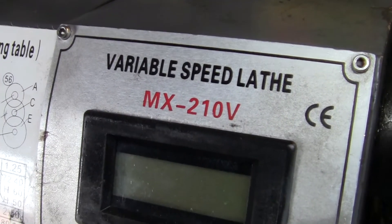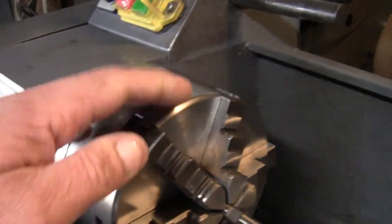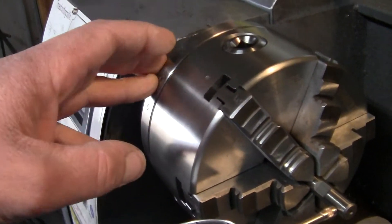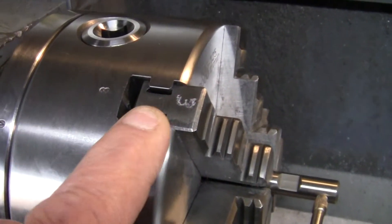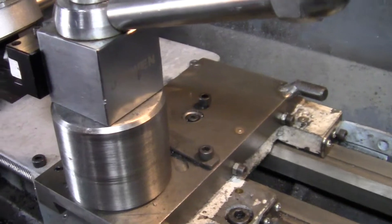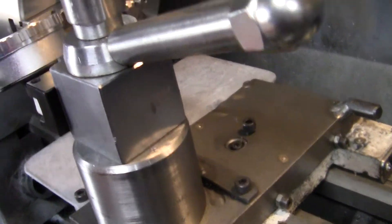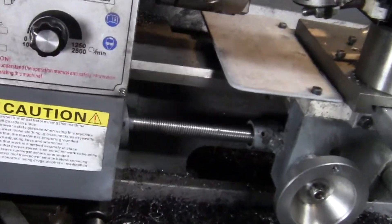I'm working with my MX210. This is the second part on that six-jaw chuck. I got it mounted up and got it all marked out so I know what jaw goes in what slot. I've also been working on the DRO for the tailstock, and all kinds of other things. Anyway, I wanted to show you this six-jaw.